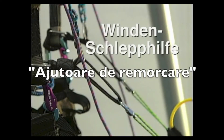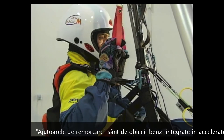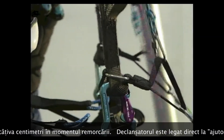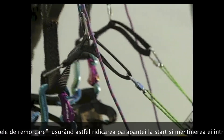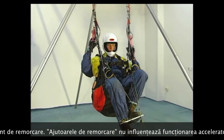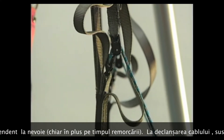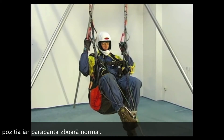Tow aids (Schlepphilfen) usually consist of webbing and are hooked into the speed system of the risers. Via a redirect system, they shorten the A-risers by a few centimeters as soon as tension comes on the tow device. The tow hook — in this example a rope hook — is attached directly to the tow aid. This makes it easier to set up the canopy when the tow rope is tensioned. After releasing the tow rope, the tow aid deactivates automatically and the canopy flies again at normal airspeed.